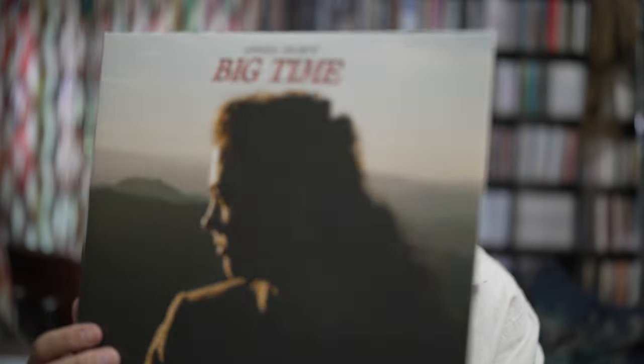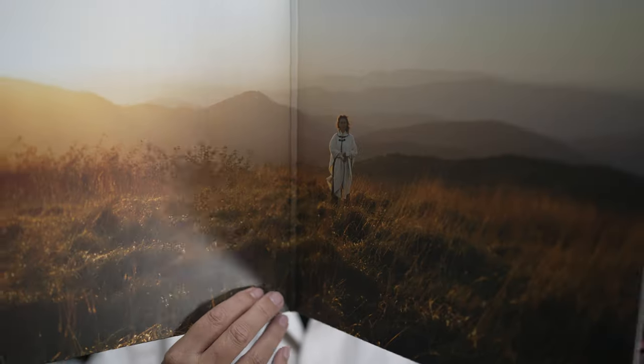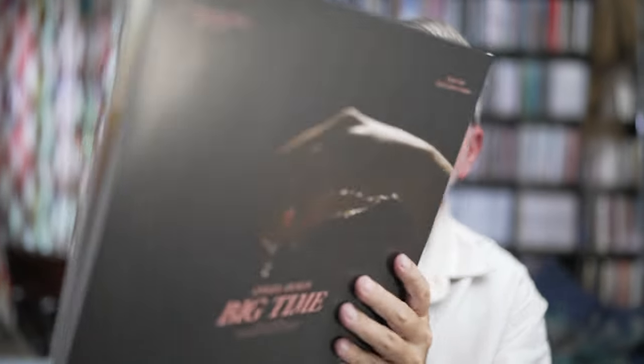I ordered the special edition, which comes with an incredible add-on I'll show you in a second. And today we talk about her new album, Angel Olsen, Big Time. It comes in a nice — not great in my opinion — gatefold cover, a bit flimsy.